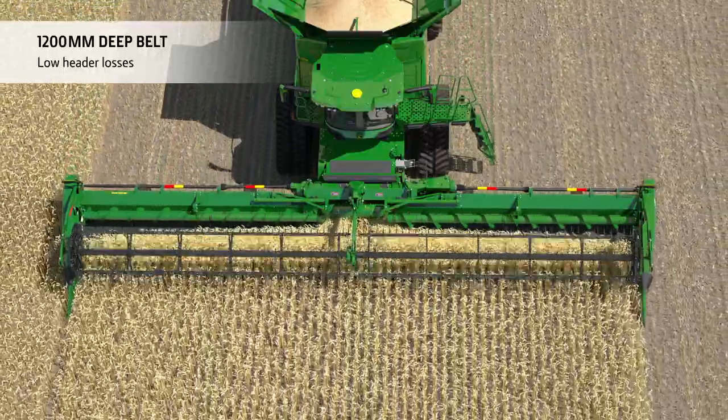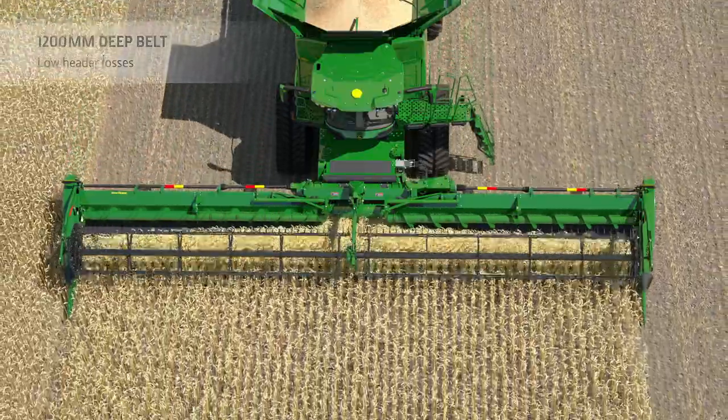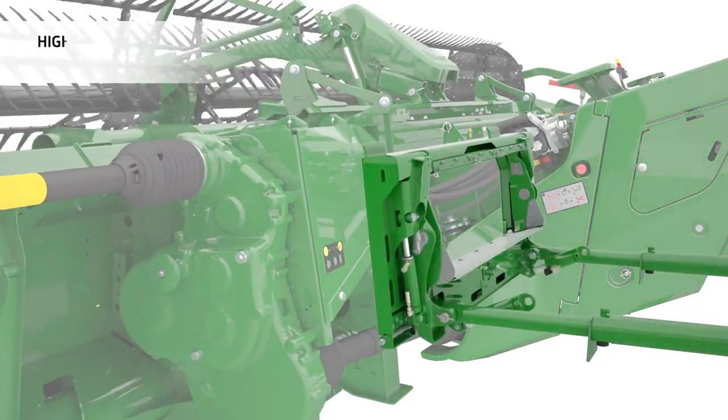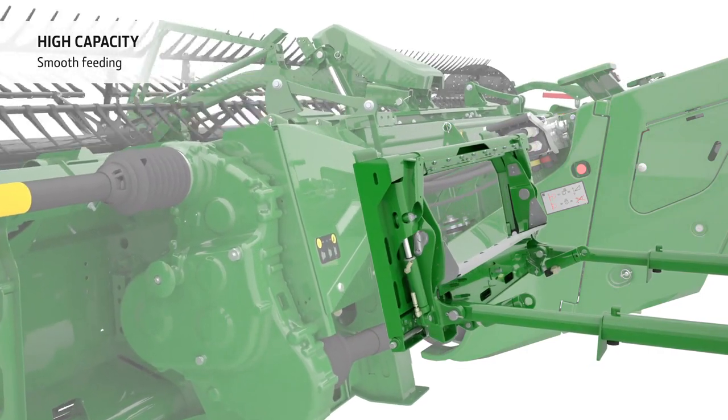The crop is fed head first, with support in bushy crops from the fingered auger, into the wide feeder house opening. Hydraulic fore-aft tilt control lets the operator adjust the angle of the feeder house on the go for faster harvesting in down crops.